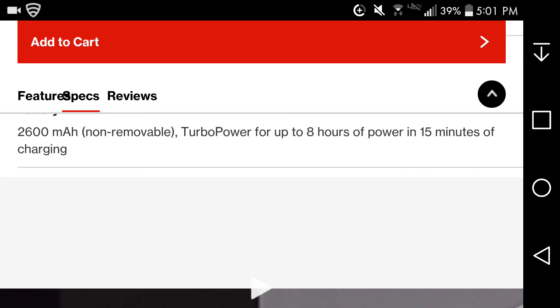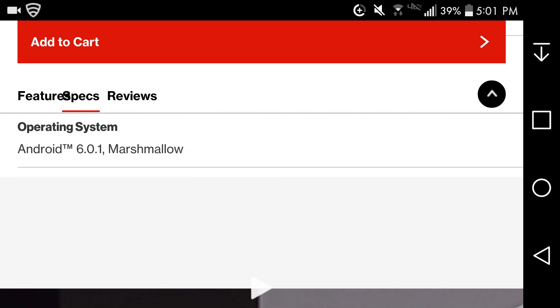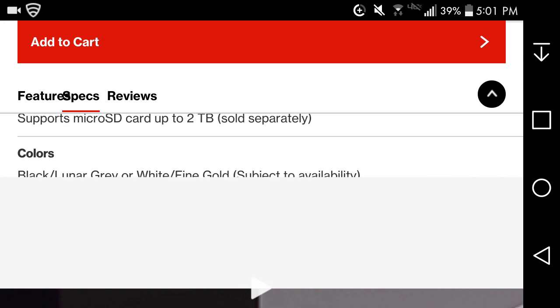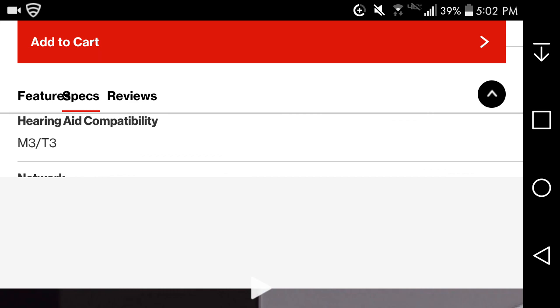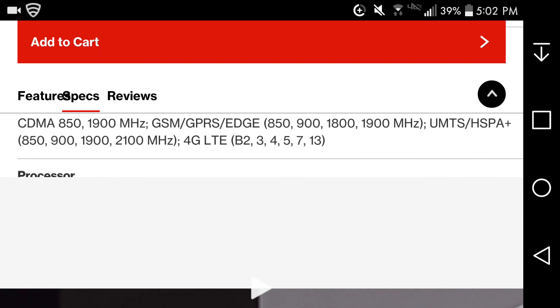The 2,600 mAh battery is sealed inside — you cannot remove it. TurboCharge gives you 8 hours of power in just 15 minutes of charging. It runs Android 6.1.1 Marshmallow and should be getting Nougat if it hasn't already. It has 4GB of RAM and supports up to 2TB of microSD storage. Colors available are black and lunar gray, or white and fine gold. It supports bands 2, 3, 4, 5, 7, and 13.